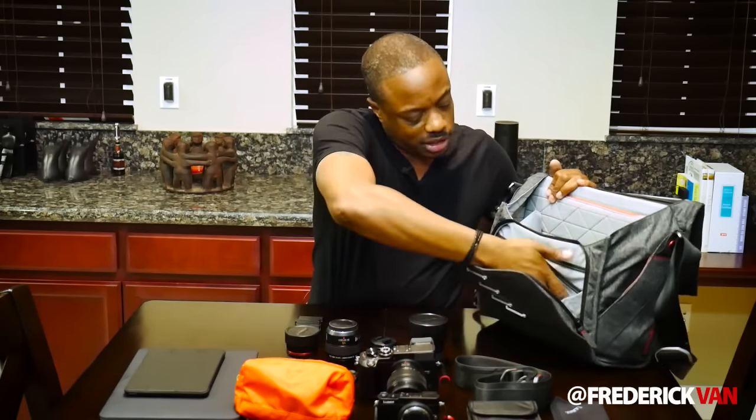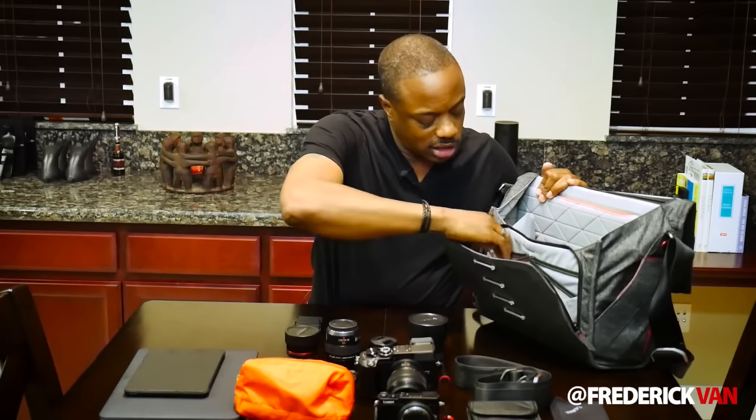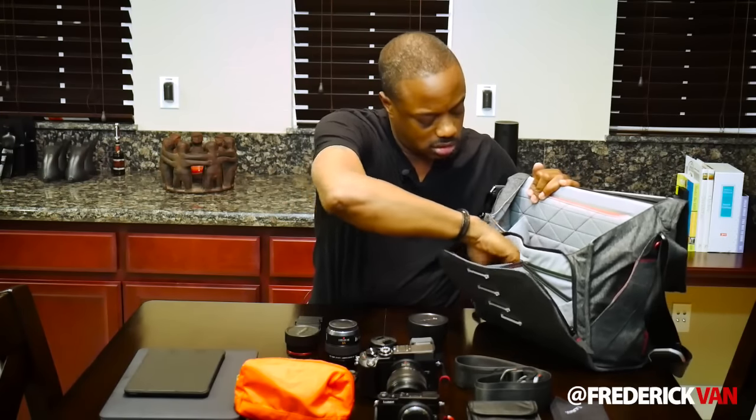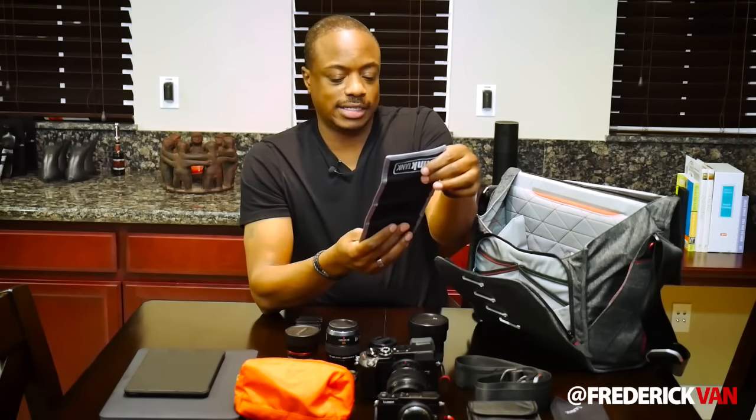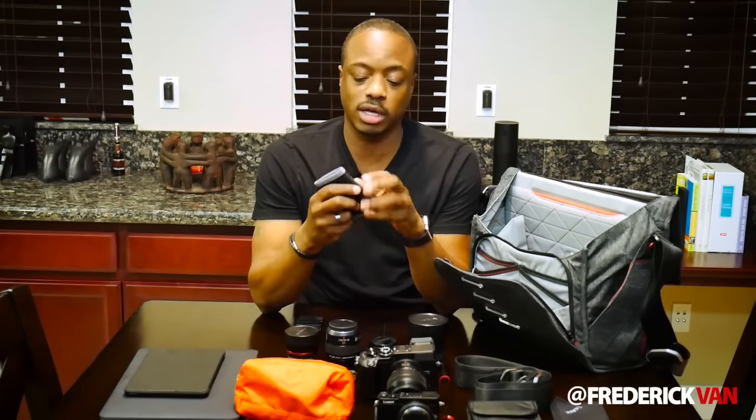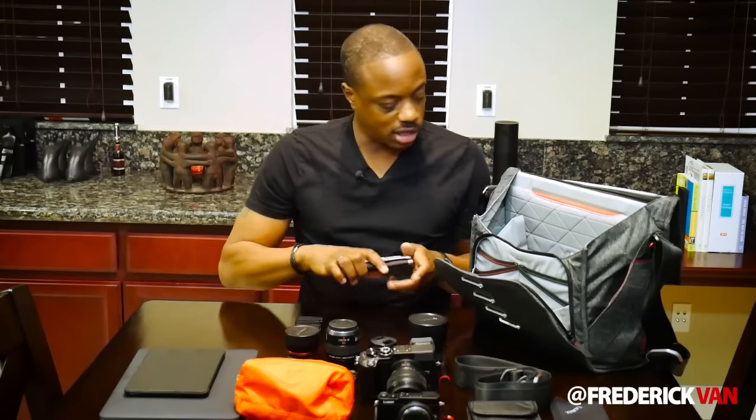The next thing in this front pocket is memory cards. You've got to have batteries and memory cards — they go together. I have SanDisk 32GB cards, a couple of Sony 32GB cards, as well as a couple of iFi cards. So I'm covered there as well.